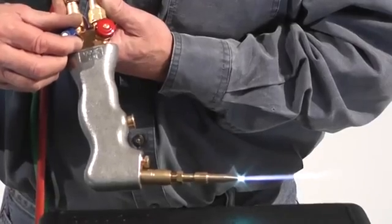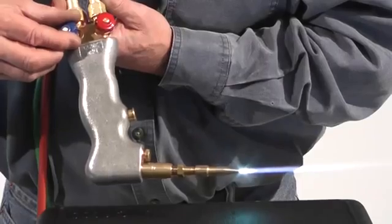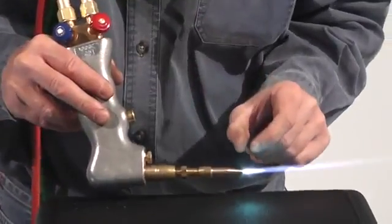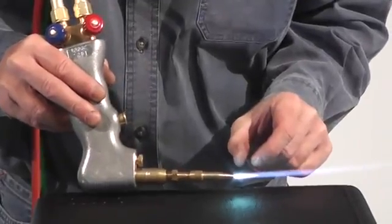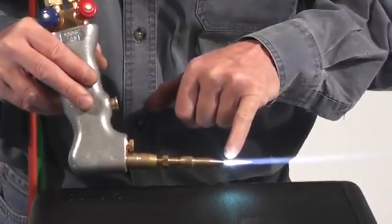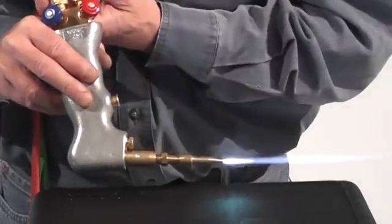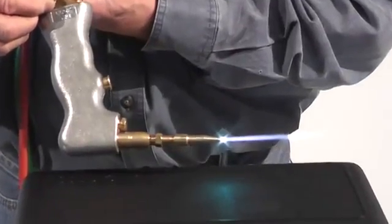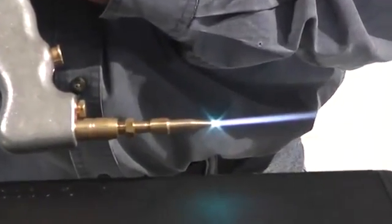You use a neutral flame on every metal except stainless. For stainless, you run that feather out a little bit — about two to three times longer than the cone. So if the cone is a quarter inch, you'd run the feather out to about a half to three quarters of an inch. When welding stainless to another metal, use a carburizing flame, but you still weld with the little inner cone. Now we're ready to actually go and weld and cut with some metal.